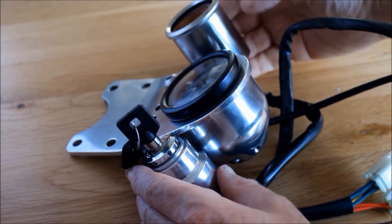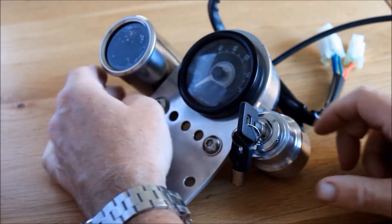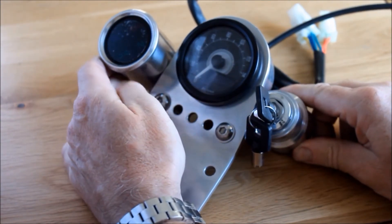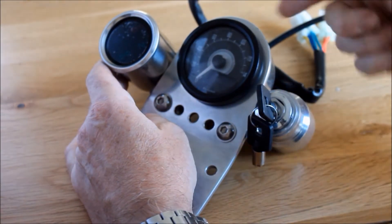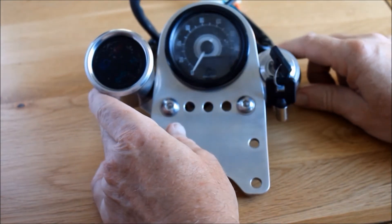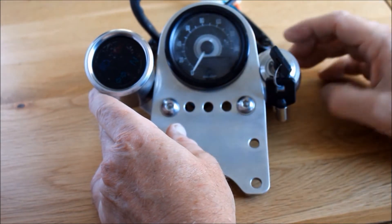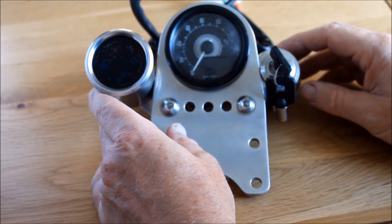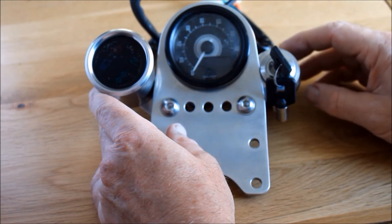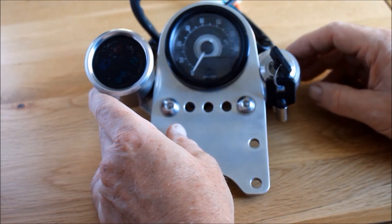I've fitted this idiot pod to the speedo bracket here - it's a bit loose but it looks OK. It stands out a bit too much, a bit too proud, but I can put a spacer behind it to drop it down a bit. And to balance up the side, I've moved the ignition barrel from under the seat back up onto this bracket here, which is more convenient to use. It makes the wiring a bit more complicated and less neat and tidy, but I'll sort that out another day.